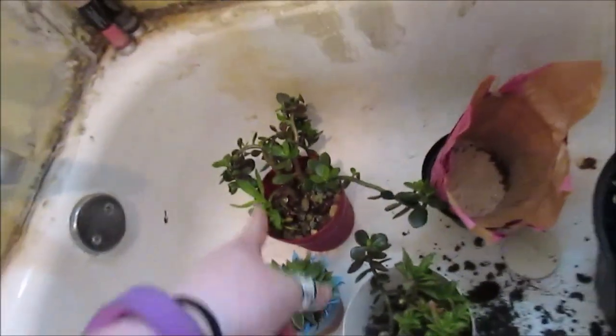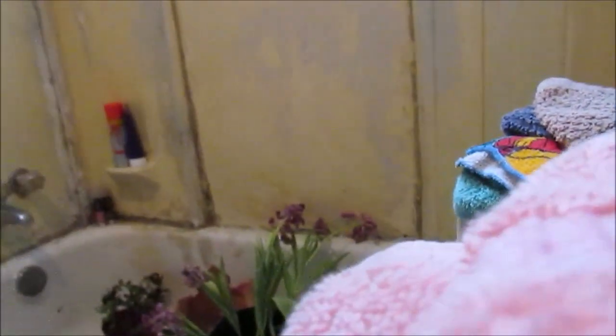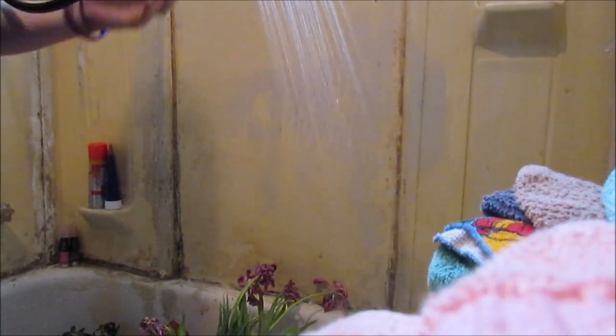This little girl is getting so large and she has so many new sprouts coming up, so I'll probably make a video making her a new little container. And now I'm just going to water them in the shower. I'm just going to take the shower on a gentle setting.